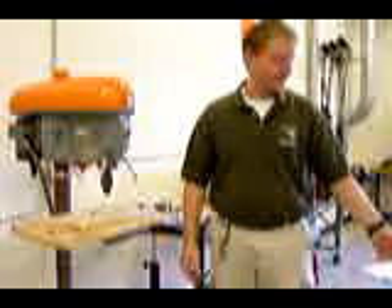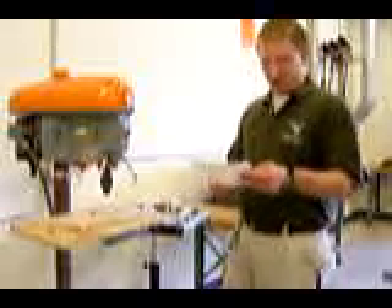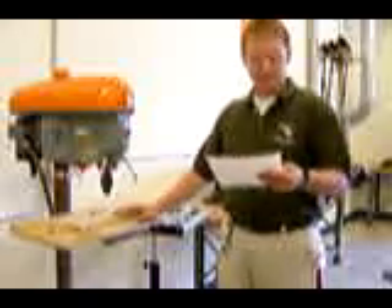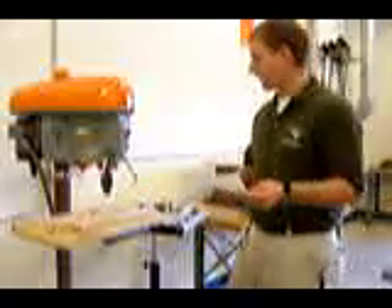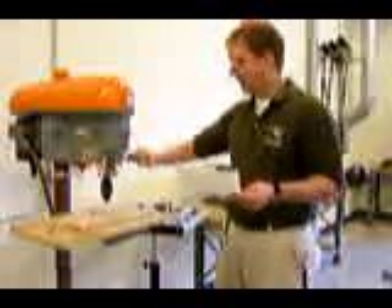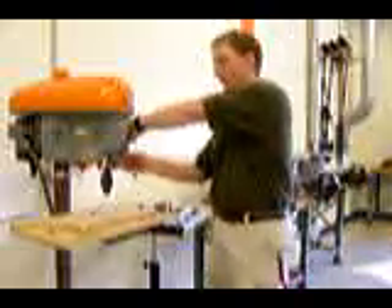We're going to start by going through the safety rules, and then I will do a demonstration of how to use the machine. Number one: all work pieces must be properly held down before drilling. Number two: the size of the bit and the material being used determines the speed and the feed. The speed is how fast the drill bit will spin, and the feed is how fast you feed the drill bit into the wood work piece.